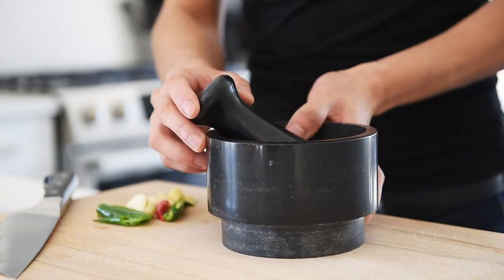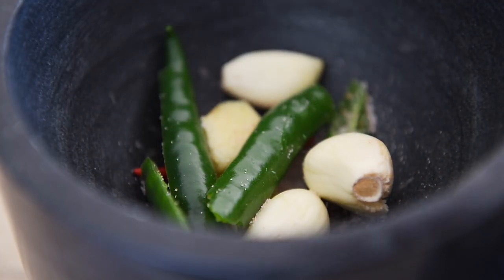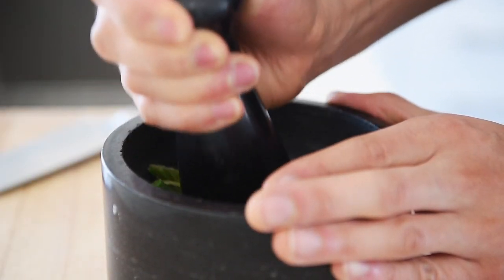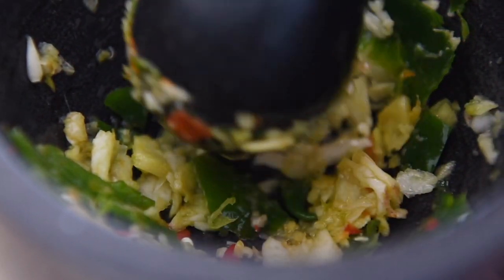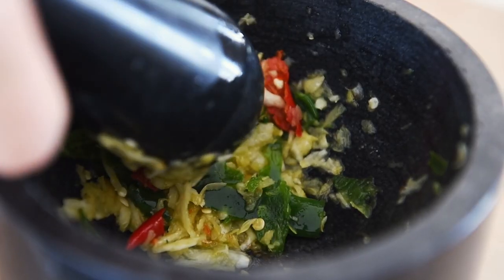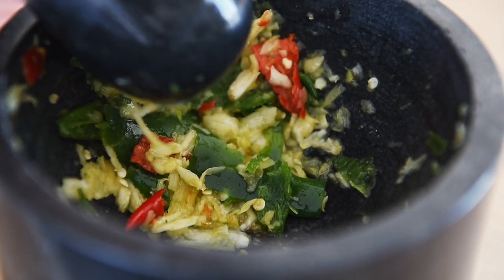Pestle and mortar. Sprinkle a pinch of salt onto the garlic, ginger, and chilies. Crush the ingredients coarsely. That salt actually acts as an abrasive to really help crush the peppers and gets the juices flowing.